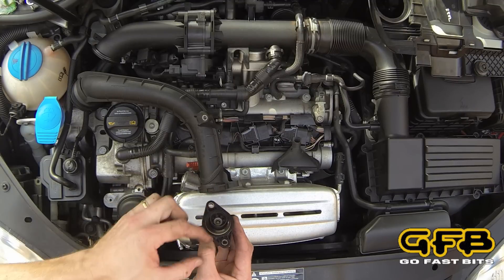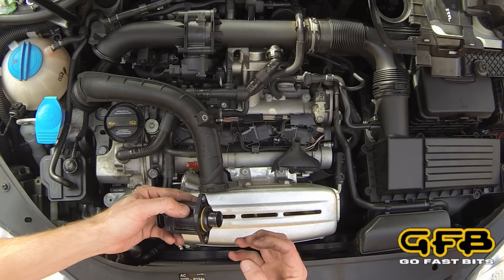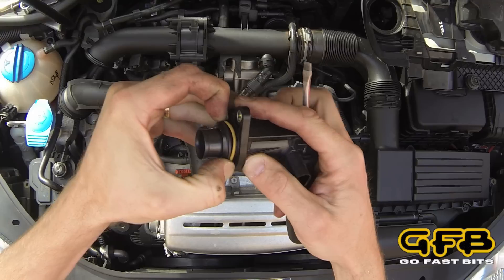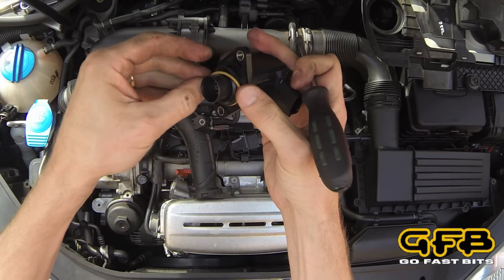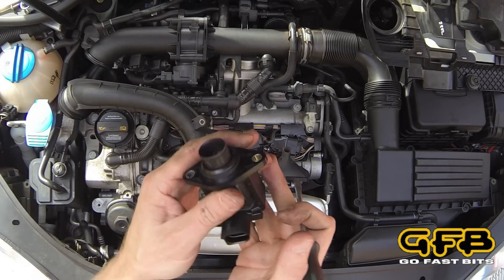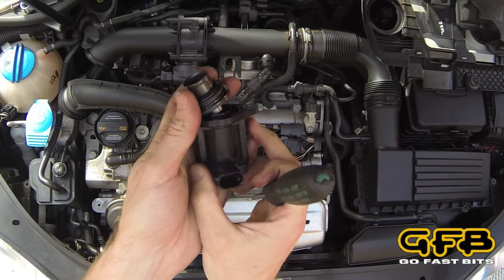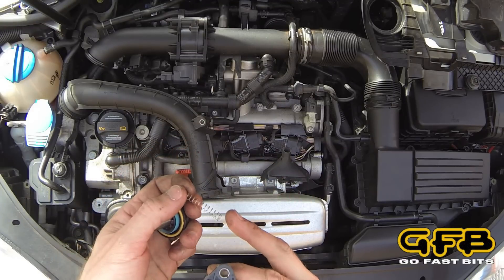Now we're going to separate the valve mechanism from the solenoid. We keep the solenoid and put the GFB DBplus on the end of it, and it all goes back in. With the factory valve, we're going to use the O-rings supplied here. The easiest way to get them off is to just roll them out of the groove. Make sure you don't damage these O-rings and put them aside because we'll be transferring them onto the DBplus body. The valve mechanism can sometimes be a little tricky to pop out — just use a screwdriver and lever that out. We'll put that aside and take that spring out. We don't need that anymore.